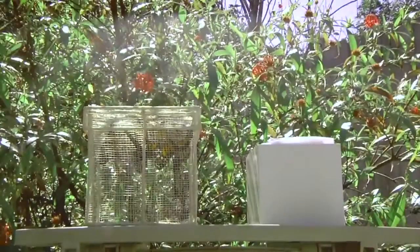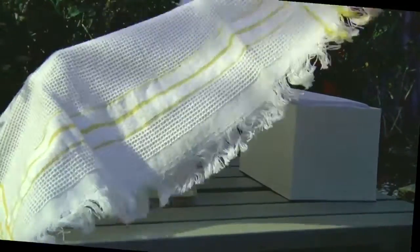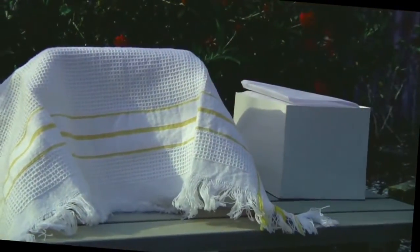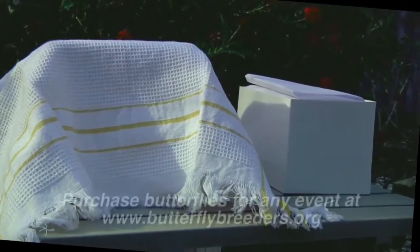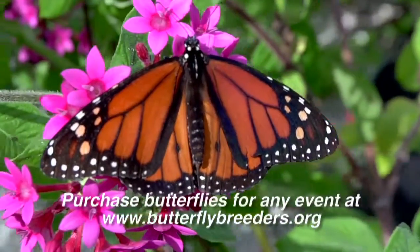The warmer the outside temperature is, the less time it will take to warm the butterflies. Do not leave the box in direct sunlight for more than a few minutes. If there's no shade, cover the box with a towel. A shaded area is best as it will allow the butterflies to warm themselves without getting overheated. They can overheat on a really hot day.